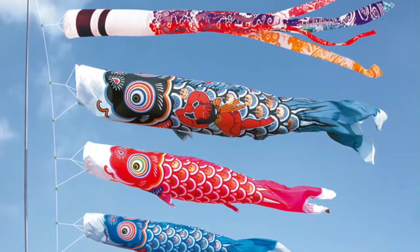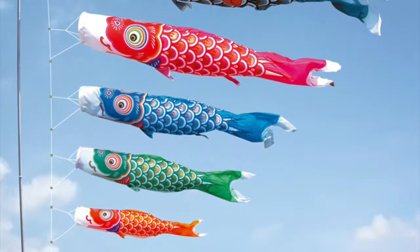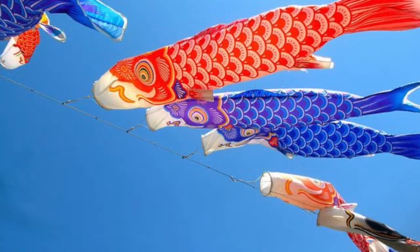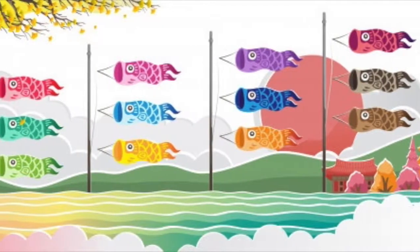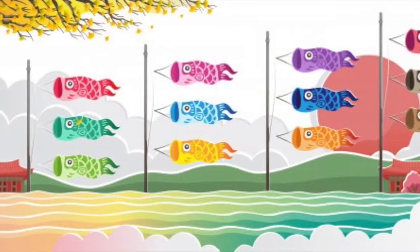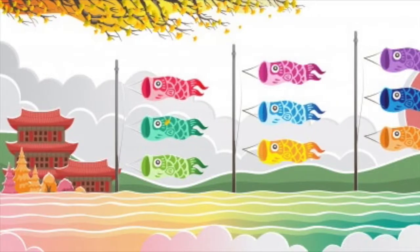Today we will be creating these fish kites. These fish kites are made in Japan for Children's Day, every 5th of May. I will teach you how you can make some of your own at home. In Japan, these are called carp kites. Before we begin, please remember to ask your parents for help during this activity.